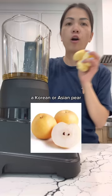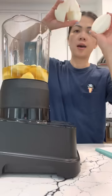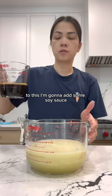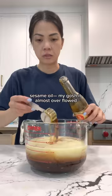We'll add a Korean or Asian pear, but since I don't have any I'm going to use an apple, and a yellow onion. Place the lid on and blend. I'm going to transfer this to a bowl. To this I'm going to add soy sauce, sugar, sesame oil — oh my gosh, I almost overflowed — minced garlic, and black pepper. Mix this all up.